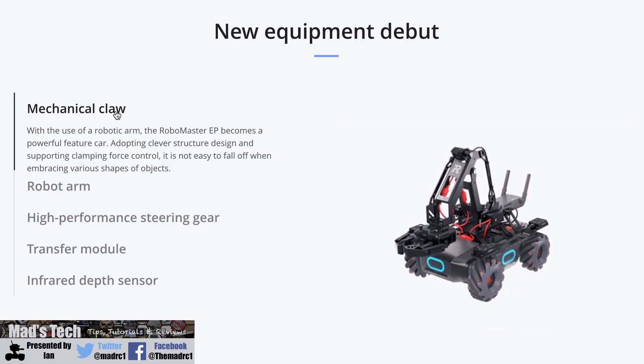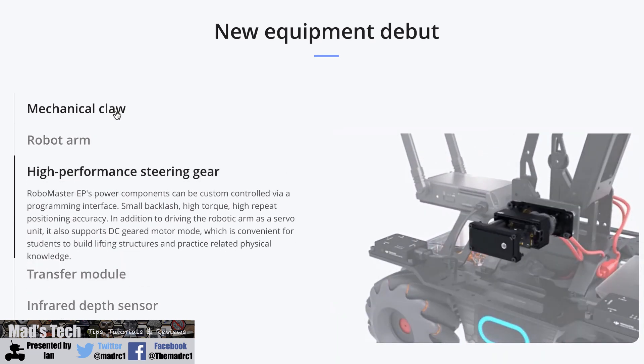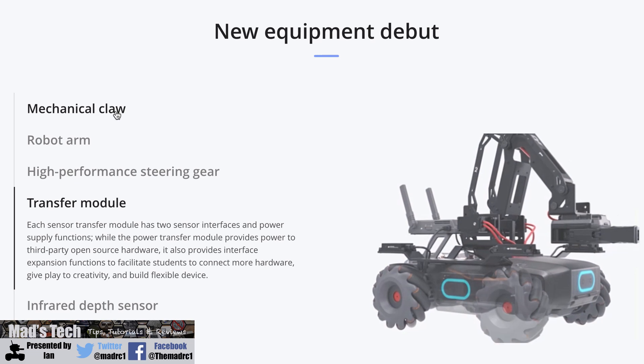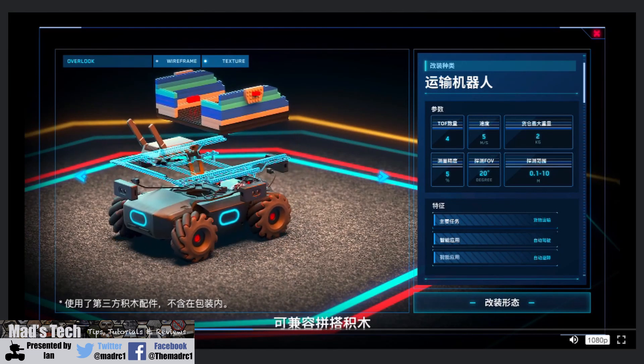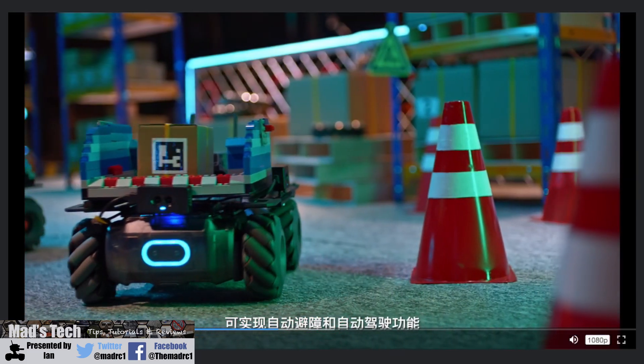The new EP has a range of new equipment: the mechanical claw controlled via onboard software and the new servo, the robotic arm, and four new sensor modules that live on each corner of the RoboMaster EP. These allow you to connect external sensors for measuring things like temperature, humidity, and other things. They mount onto a new frame on the bed of the EP. Another nice feature is that this frame is Lego compatible, meaning you can put bits of Lego onto it and build all sorts on top.